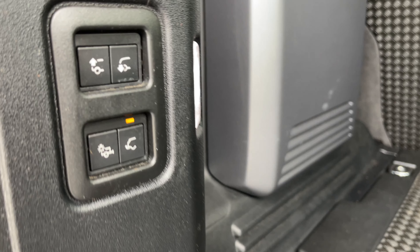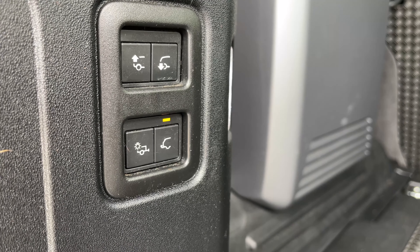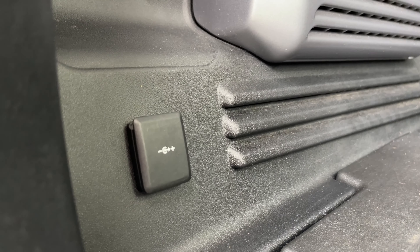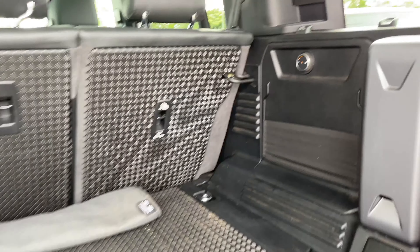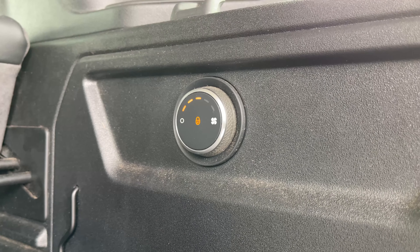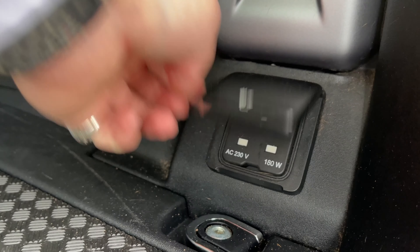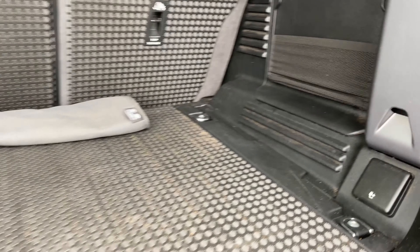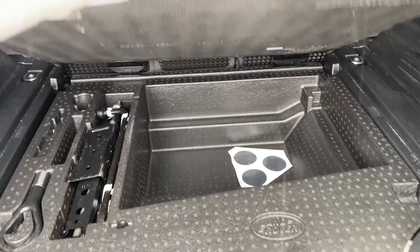Located on this control panel here, we have the ability to raise and lower the vehicle's ride height to help with loading. We also have access to our electrically deployable tow bar, a 12 volt power outlet, and the ability to control the airflow within the boot space area. We also have access to a 3 pin power outlet and extra storage capacity located underneath the boot.